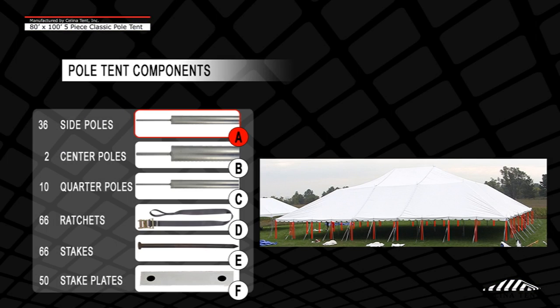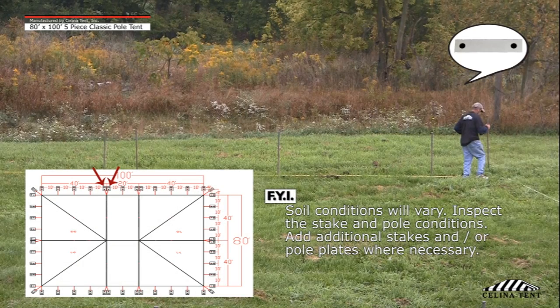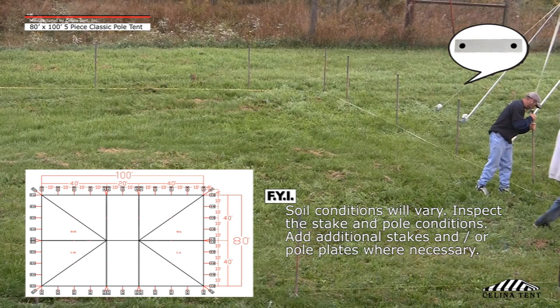Step 1: Lay out all necessary hardware around the tent perimeter. Each lace line requires a minimum of 2 stake plates and 4 stakes. One stake plate and 2 stakes are required at the remaining grommet locations. Each corner location requires a minimum of 6 stakes. Two stake plates will be set 90 degrees apart and a third stake plate at 45 degrees.